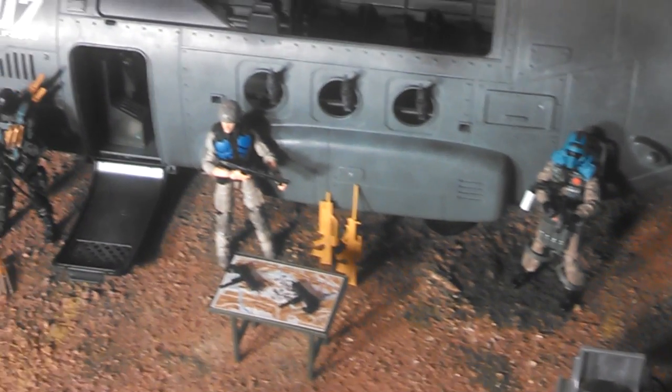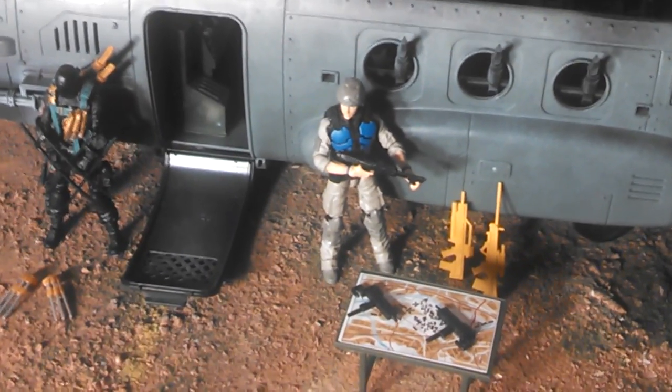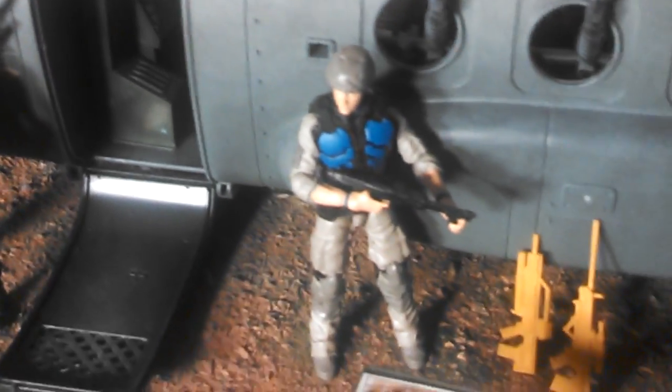Hey, welcome back again, YouTube and the whole world, for another installment of Collecticon Action Figure Review. Today we're going to be reviewing G.I. Joe — that's right — the Retaliation 3-pack.